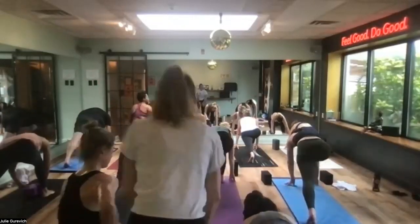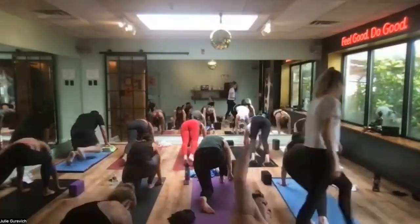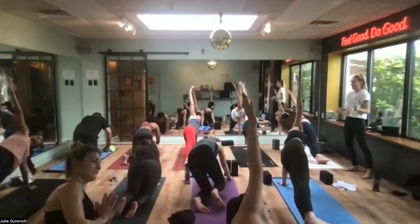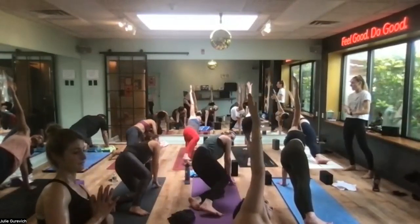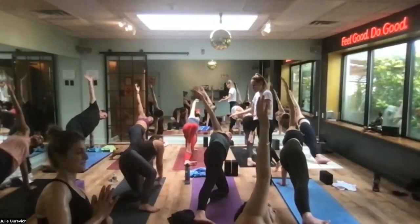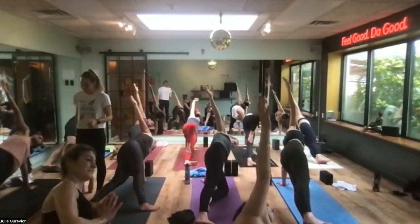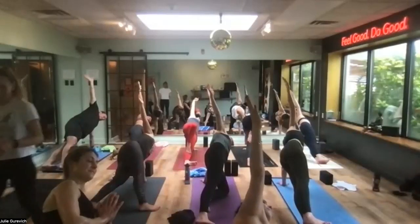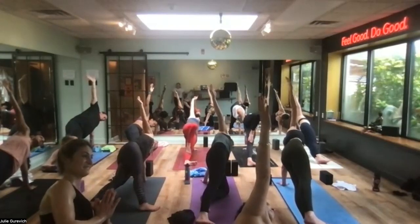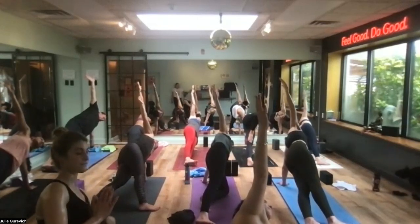Hands to the earth, pause. Left palm down — side plank, Vashistha. You got to do it. Modify it — drop your bottom knee. Stack your feet or stagger your feet. Find something you can hold and maintain rather than being in the most advanced version — there are lots of great modifications here.